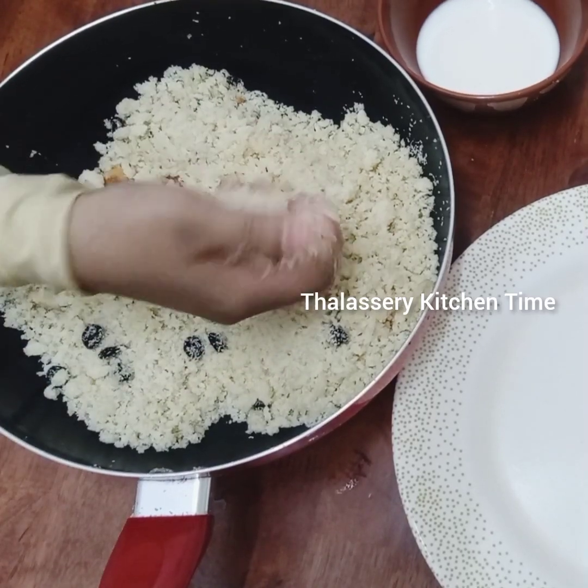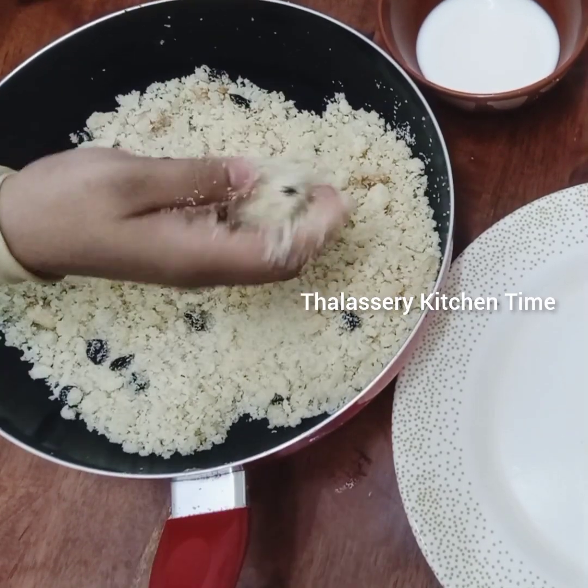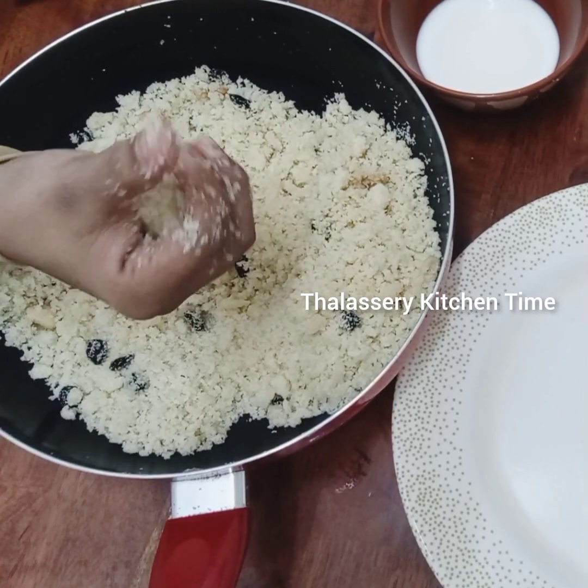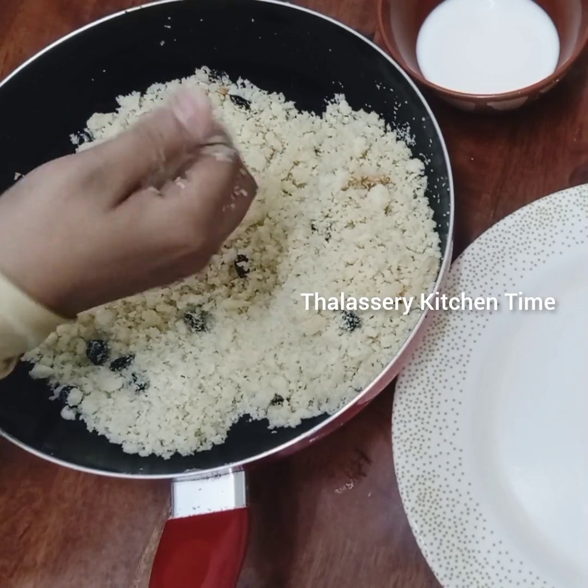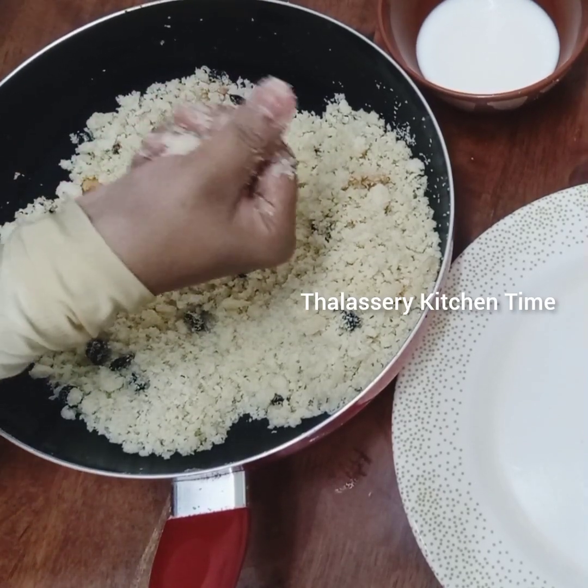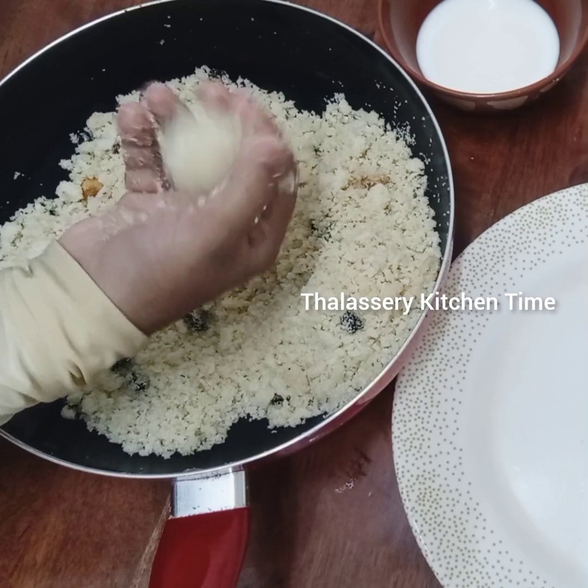I put a round box to make a ball. Press the finger very well. Make sure to make the finger very well. This is the finger.